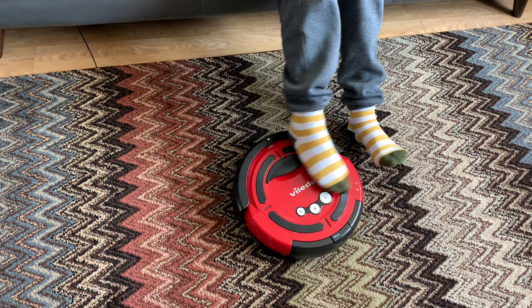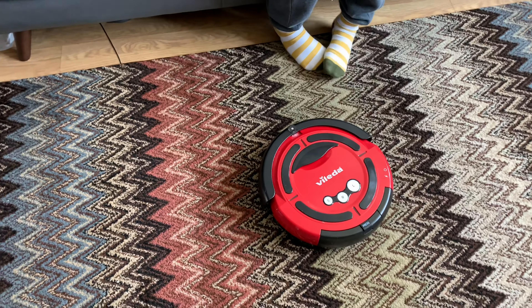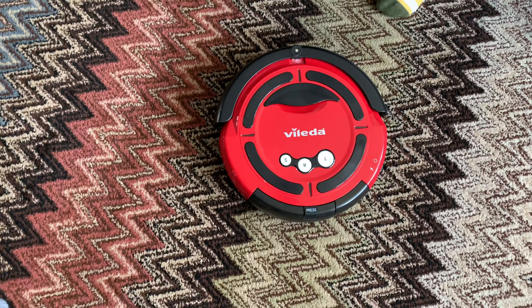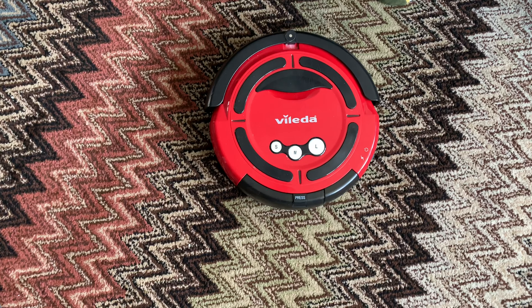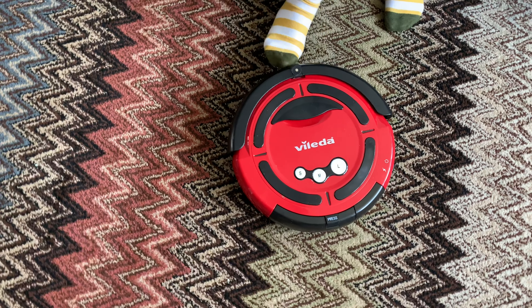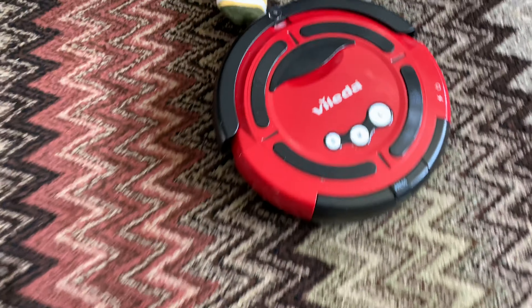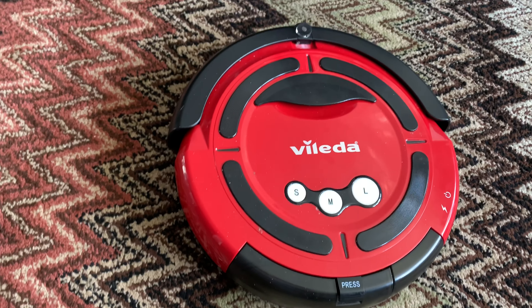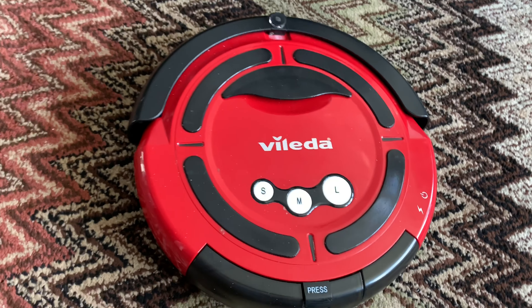Hello YouTube, this is Vacuum Mad 8. Today we're just going to do a quick one — we're just going to quickly show you the Vileda. You've seen it quite a long time ago; it was Karl's very first robotic vacuum. We're going to show you a couple of things that have happened to it over the years, and we'll show you a secret test mode that we found while messing around with it.